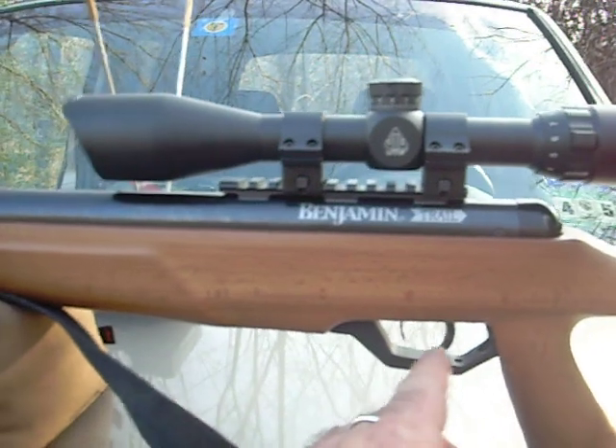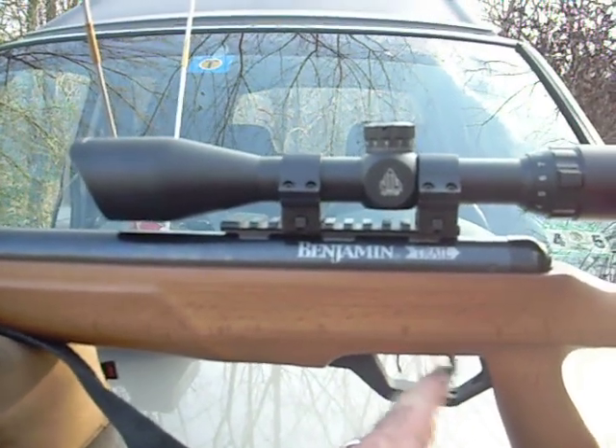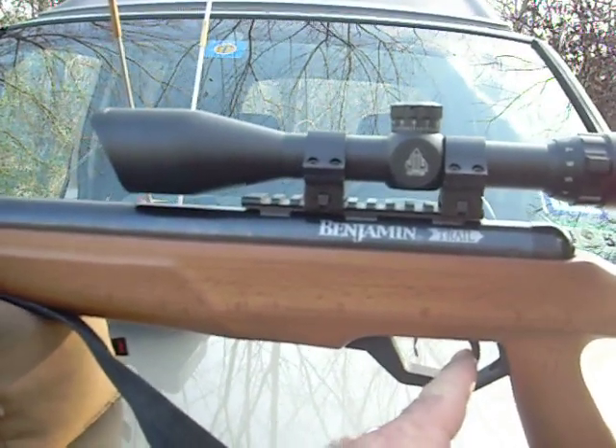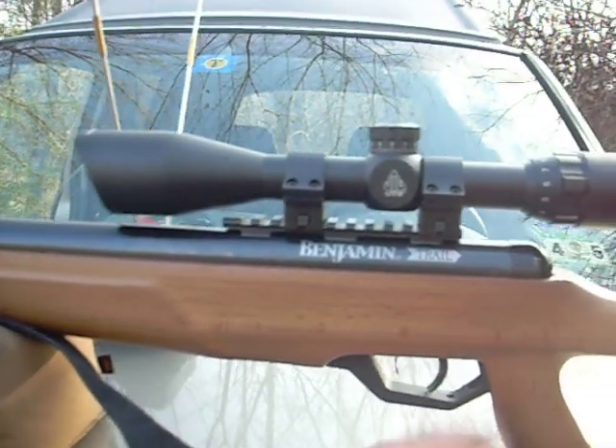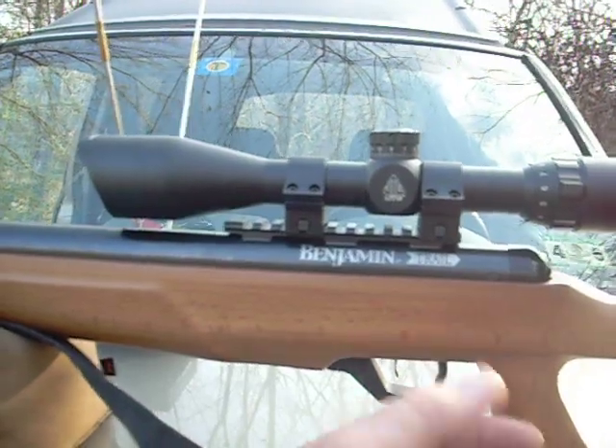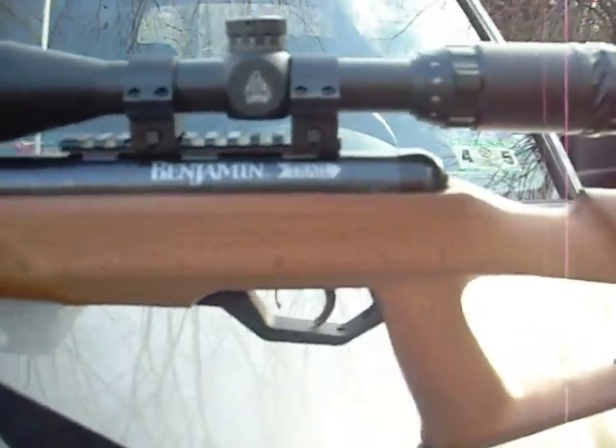I've finally gotten used to this trigger. With the aftermarket mod, you don't get the first stage back — you pull it back to right there and it doesn't pop back; it just kind of stays there. That's probably why Crossman didn't make them that way. It's probably a liability.